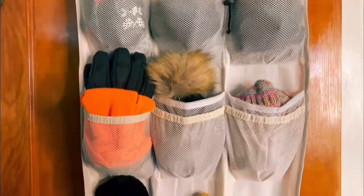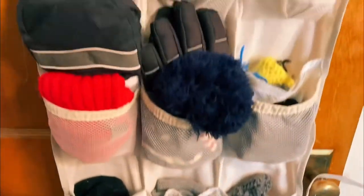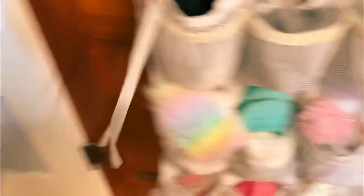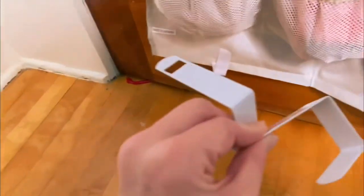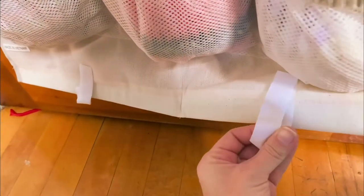Here's what it looked like all filled up. It also has these strings so that you can tie it onto the door handle, and hooks that you can hook at the bottom of the door, and Velcro strips so that you can hook those strips to those hooks so it doesn't flop when you open and close the door.